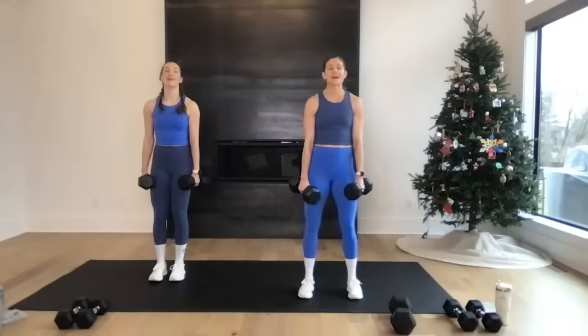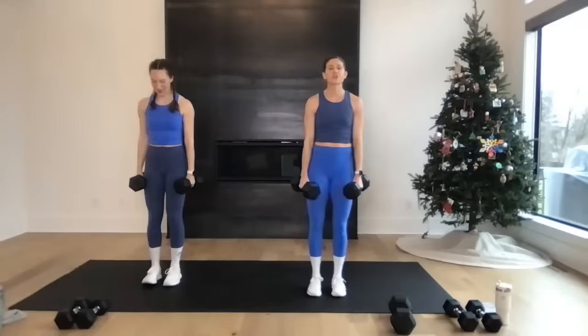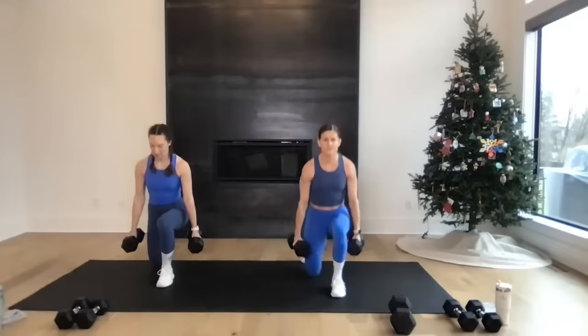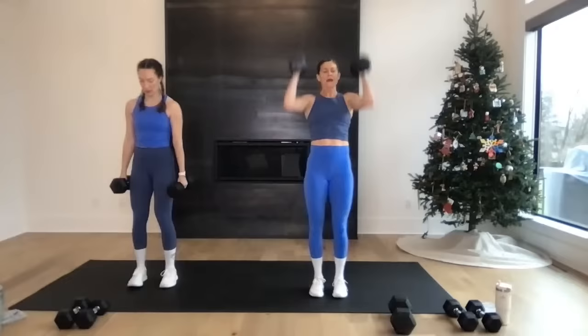Build move: lunge, lunge, squat thruster. Step back right, step back left, clean the weights up, drop and drive. We go in three, two — let's go! Step back right, step back left, clean the weights up, drop, drive. Nice. Rachel's got a great option — lunge, lunge, squat. You don't have to go for the thruster. Ten seconds. Five, four, finish in three, two, one. Rest for 15. Do it again — back to lunges!